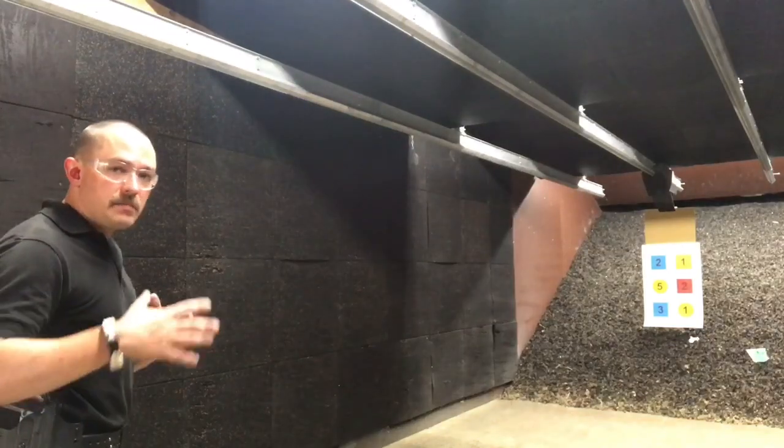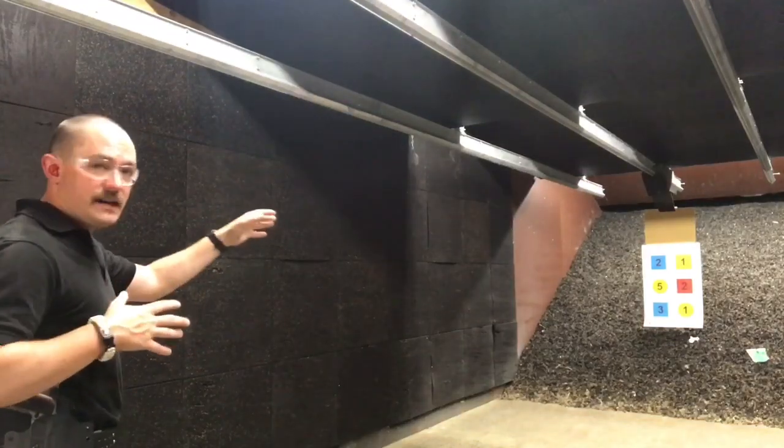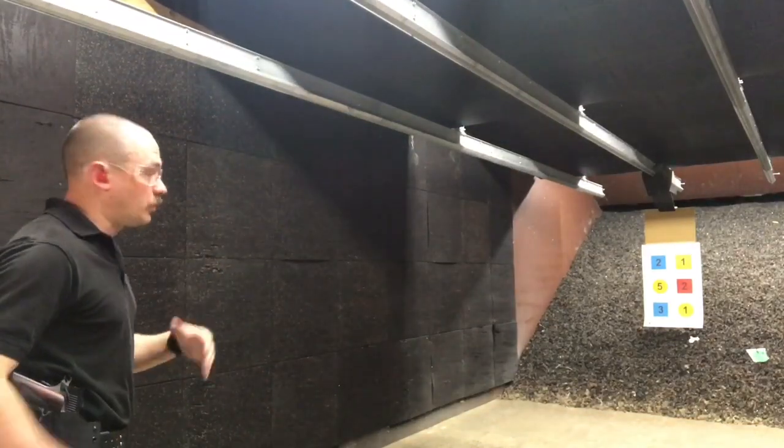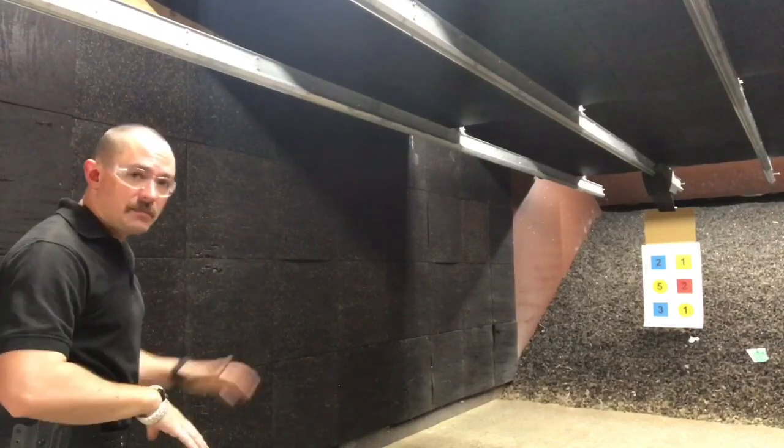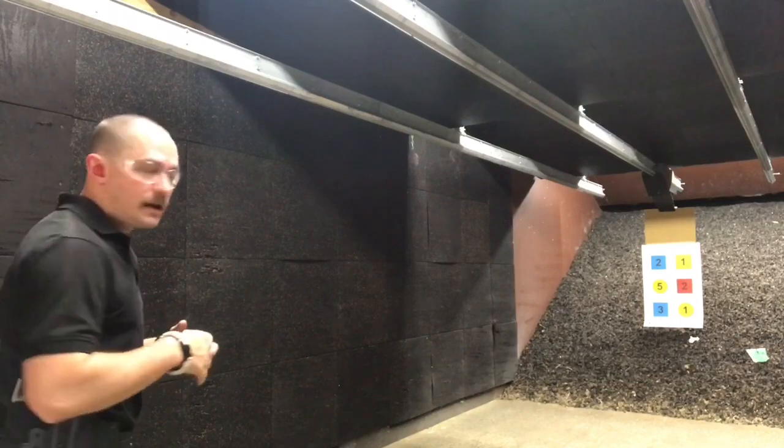We're not using a timer today because what I'm trying to work on is with my eyes. I don't want to put myself on a clock until I've gotten to the point where I can actually get my eyes moving at the speed that I want them to.